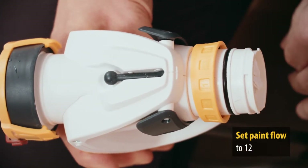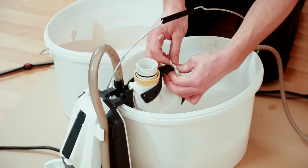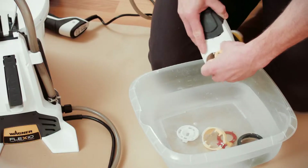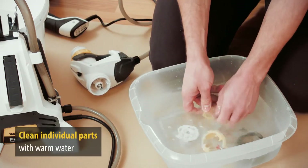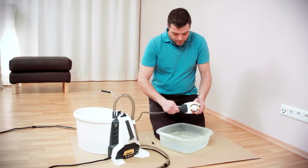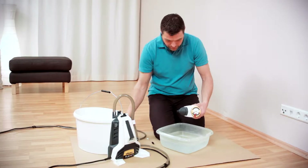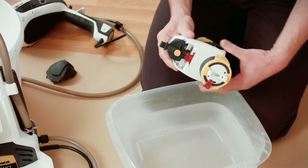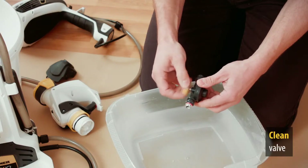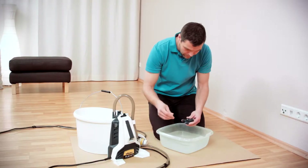Remove the filter and clean it with water. Make sure that the material flow is set to 12. Hang the spray attachment over the water bucket with the nozzle pointing into the bucket and pull the trigger to enable the locking mechanism. Switch the device back on and the hose system cleans itself. The separate parts of the spray attachment are cleaned quickly in warm water. Clean the pressure reducer by first removing the material hose and spray attachment cover, then clean it with the cleaning brush provided. Now put the spray attachment back together again — you're done.